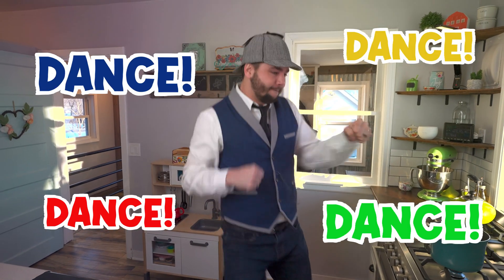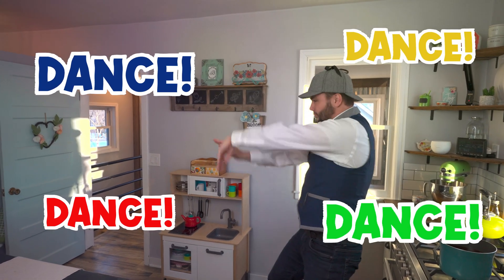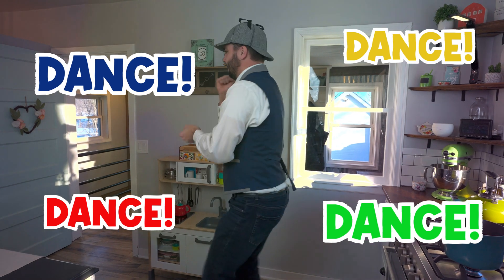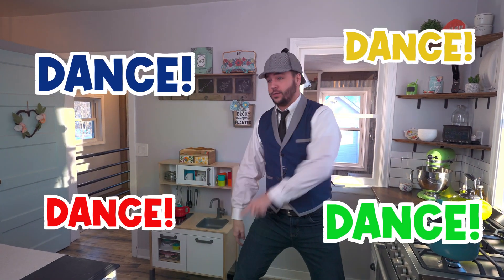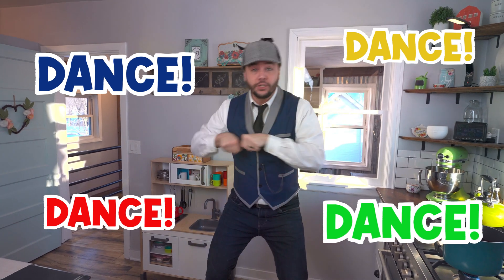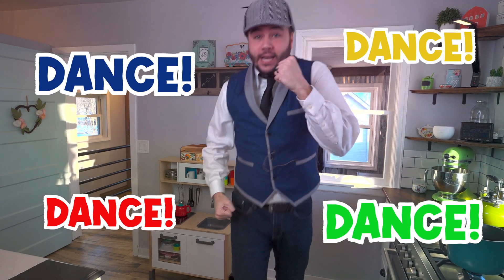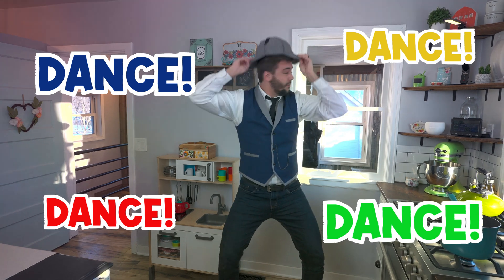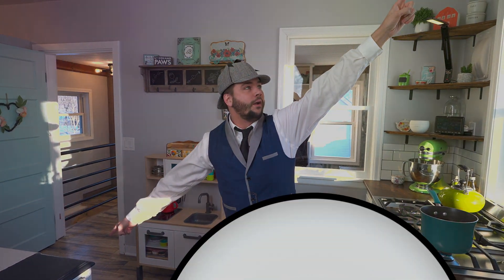Hey, I have an idea. You know what would be great? What if we took a dance break? Stand up and dance with me. Let's do it! No bubbles yet. All right guys, let's go to the party and dance. Wow, I feel so much better after that dance break, don't you? We're outside now and brrr, it's cold!